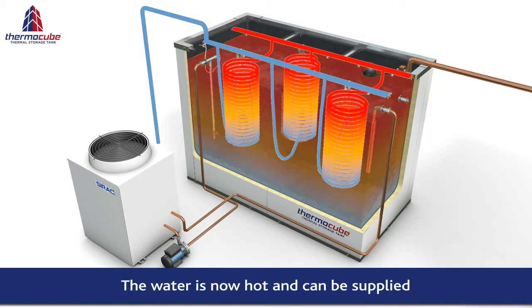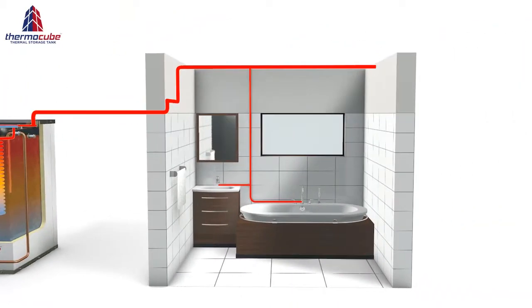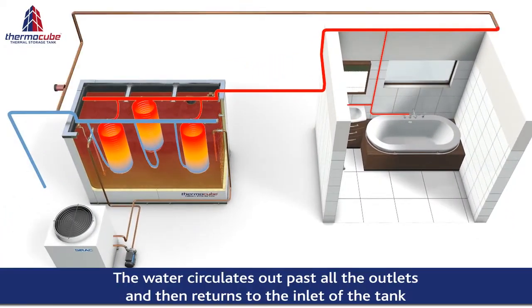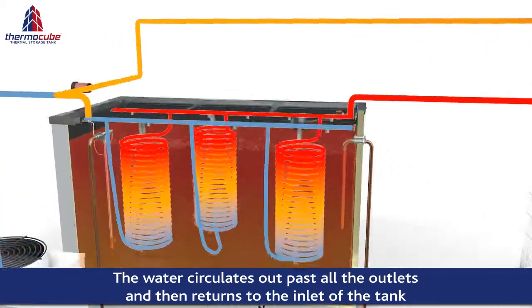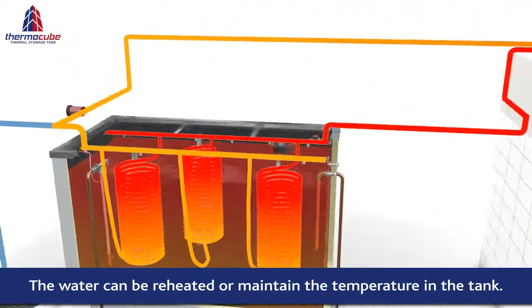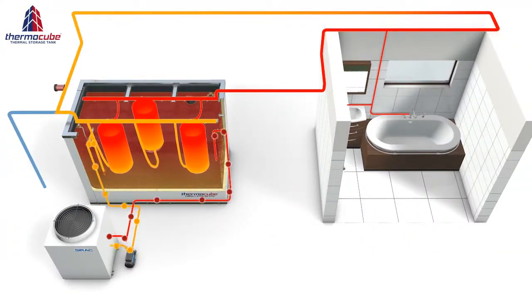The hot water constantly circulates through an insulated hot water ring main. This ensures instant piping hot water at the outlets. The circulating water returns to the ThermoCube, where the cycle is repeated and the hot water in the ring main is maintained at the desired temperature.